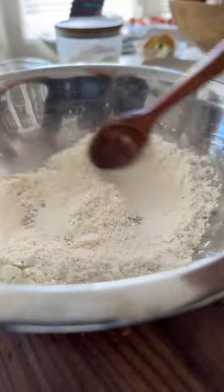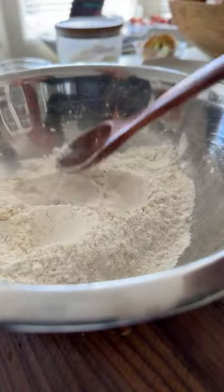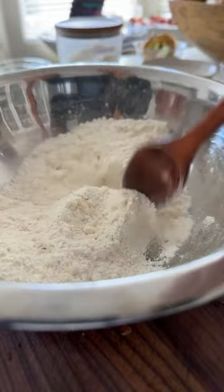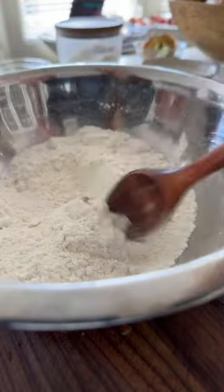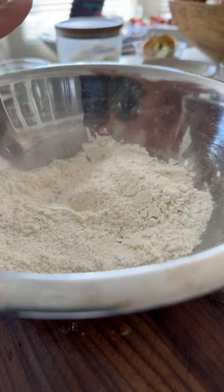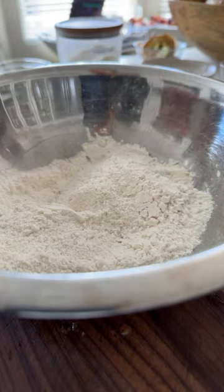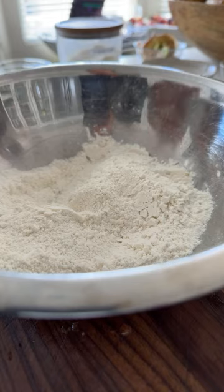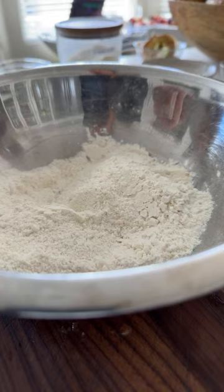I like to stir my dry ingredients because I never want my baking powder and baking soda to clump up — that causes a very unpleasant taste in a specific region of your cake wherever the clump is. So to recap the dry mix: half a cup of all-purpose or gluten-free flour, quarter cup of almond flour, three-quarters teaspoon baking soda, one teaspoon potato starch, two teaspoons baking powder, and a pinch of salt.